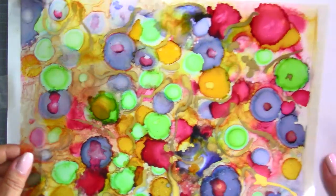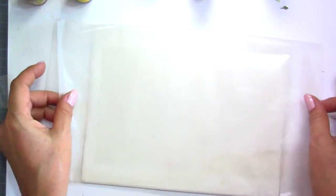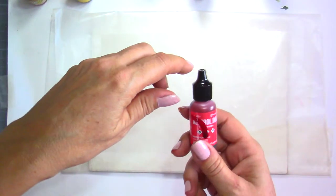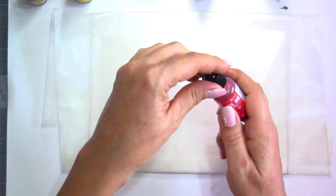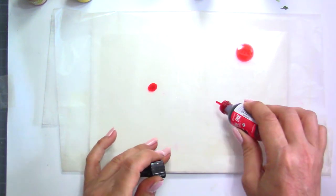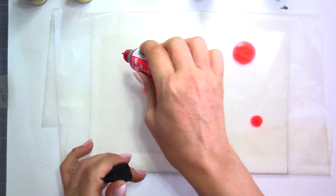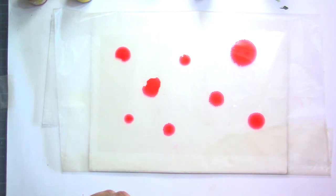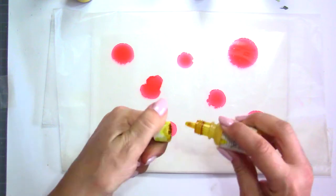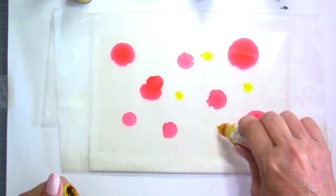I'm using a smaller transparency here and I have some parchment paper underneath because I don't want to make a big mess on my table. You may want to wear some gloves because it's going to get on your hands quite a bit. You can mix and match your alcohol inks whatever the brands are — it's not a problem. These are Ranger inks. I'm just spreading some colors here and there — you really don't need to put a lot because they expand very much.